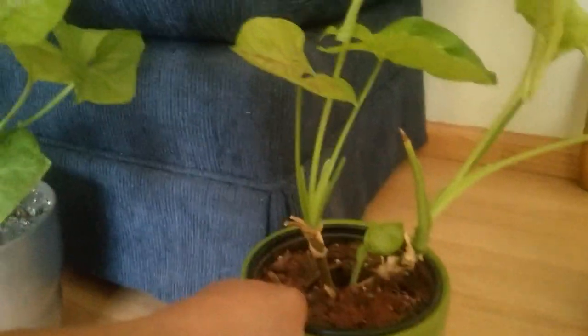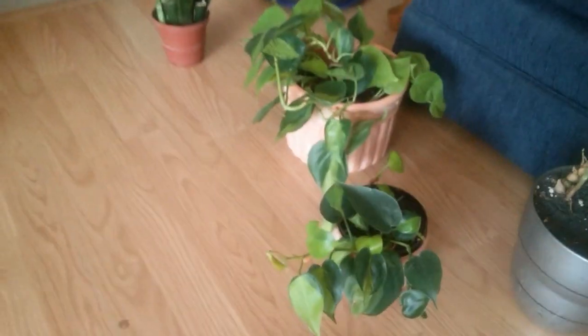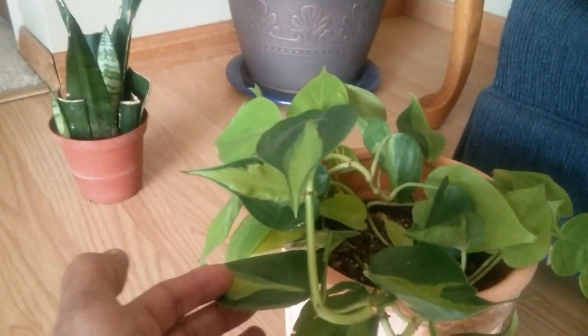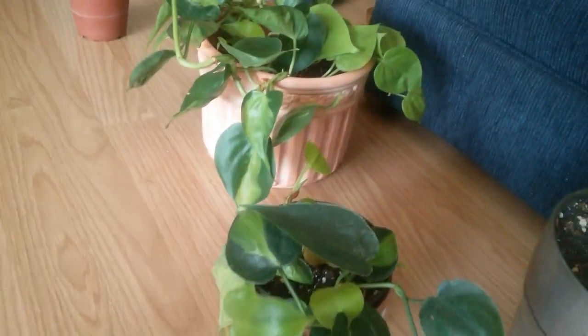Out of this arrowhead plant I was able to get this one that I propagated, and as you can see there's a lot of new growth going on down here. Moving along, over here is my philodendron razelle — I love this plant. Out of this plant I propagated and got this little baby, and as you can see it's growing.